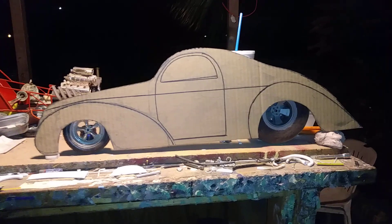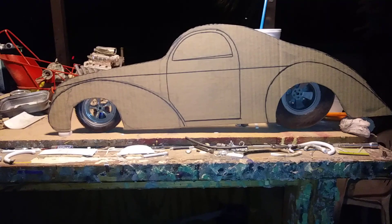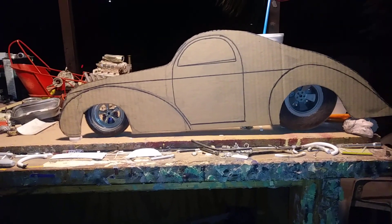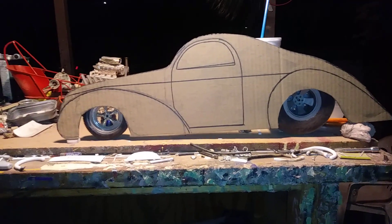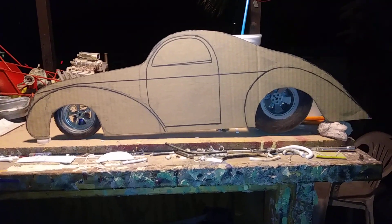I drew the shape of a 41 Willys out of a 1.6 scale pro mod. I have an RC 41 that I kind of took the shape from and redid the roof, the back trunk area, stretched out the front fender, raked the hood down, and gave the rear fender some height.